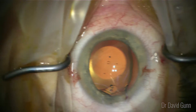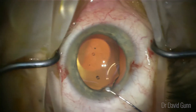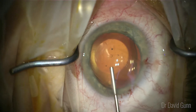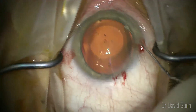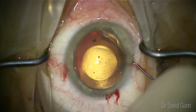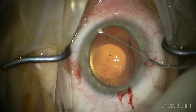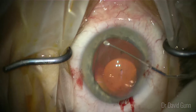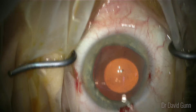At this point we have a paddle manipulator that we can use to gently insert the haptics. The main aims here are to not touch or damage the crystalline lens. Take your time when you're doing the surgery. Here we're putting more viscoelastic in front of the ICL to push it slightly posteriorly, then using the paddle to gently manipulate the haptics to go behind the iris. It's important to have good pupil dilation or this step can be very difficult. You can use intracameral phenylephrine or the standard preoperative drops.